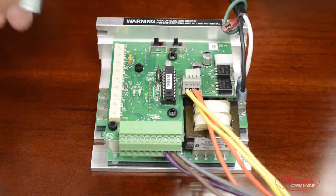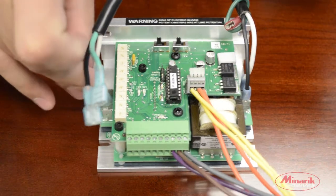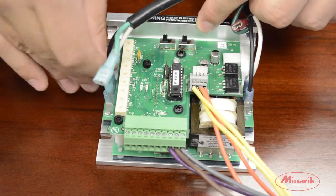On the left-hand side of the drive are L1 and L2. Plug the hot lead to L1 and the common lead to L2.